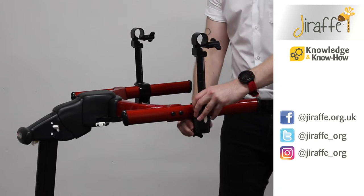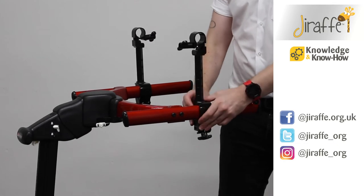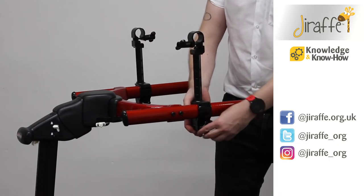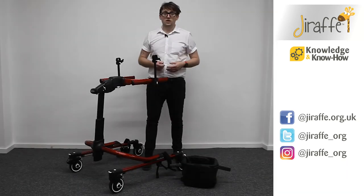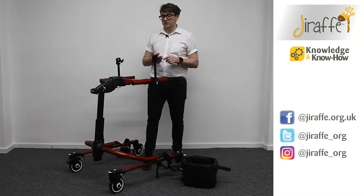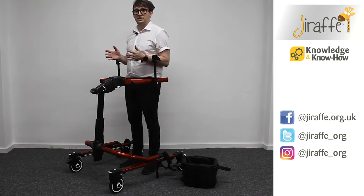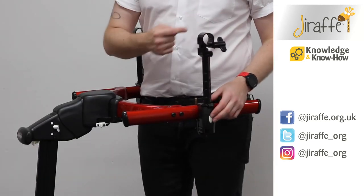Alternatively, you're also able to use the clamps in an inward facing way so that the chest prompt becomes closer together. Before fitting the chest prompt, ensure that the wing knobs are behind the client. If you're using the frame in an anterior position, the wing knob should be facing the rear of the frame.